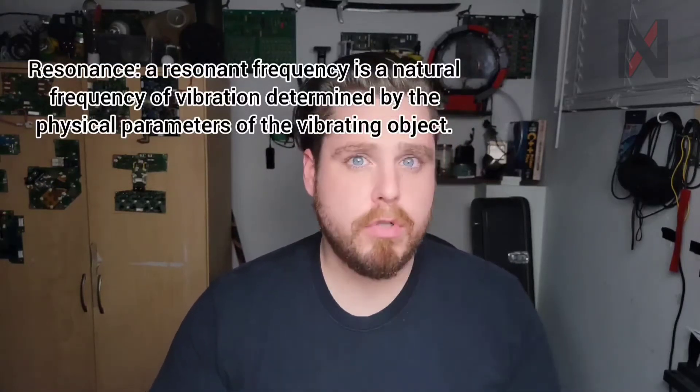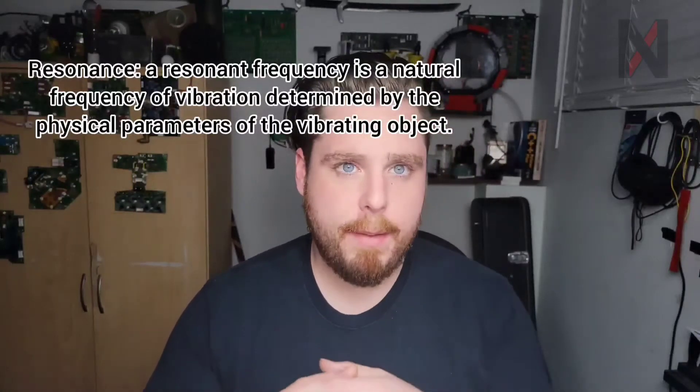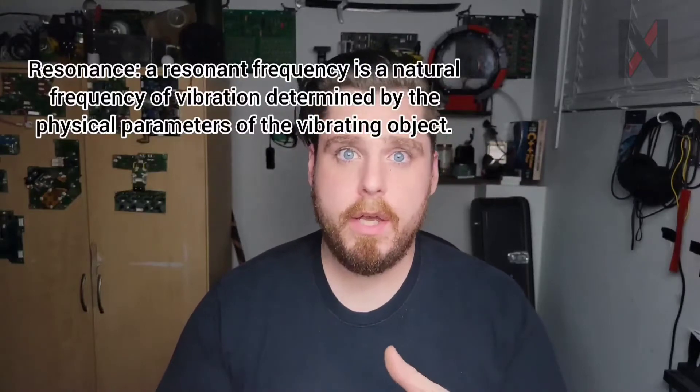To talk about how Tesla coils work, we need to talk about resonant frequency. Resonant frequency is the frequency a wave will naturally resonate inside of an object. A really common example is the wine glass — it will naturally ring at a certain note when you rub your finger around the outside edge or give it a quick tap.